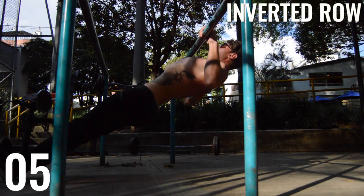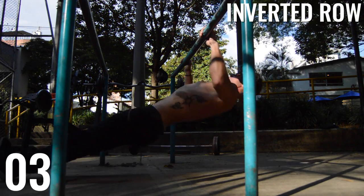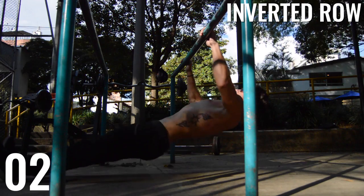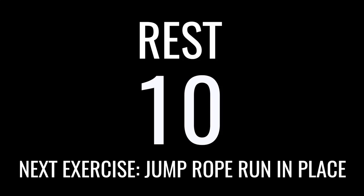We got inverted rows. All I'm doing here is keeping my body straight and pulling myself up — almost like doing a row, but inverted, so it's like doing a row upside down.